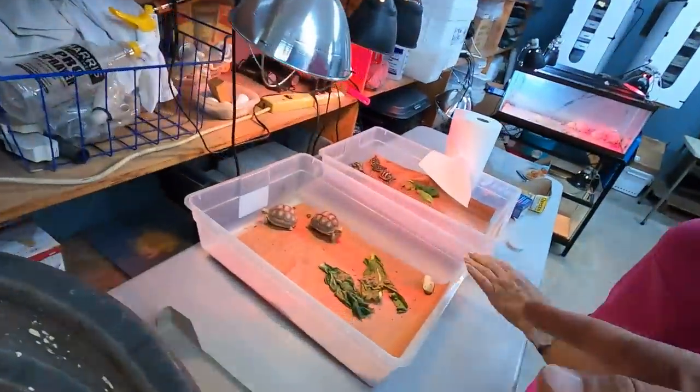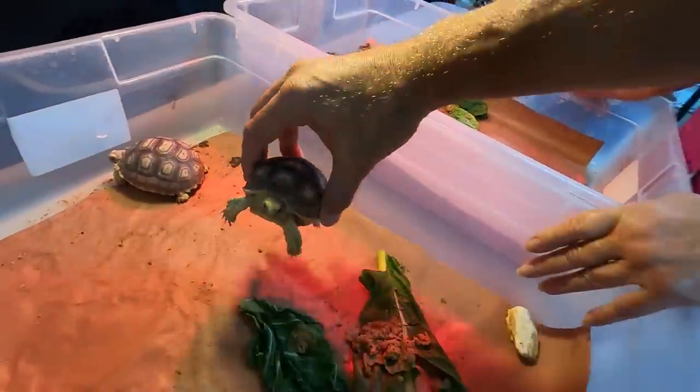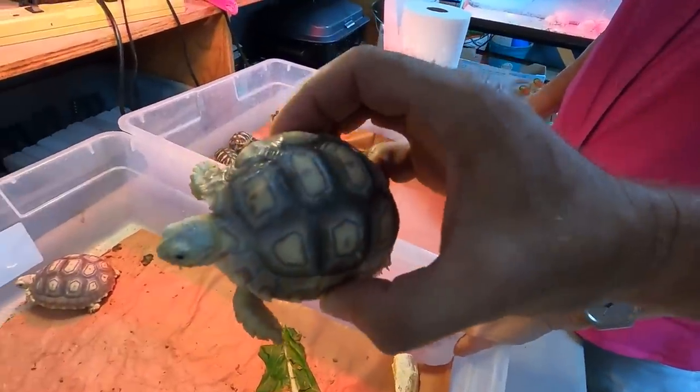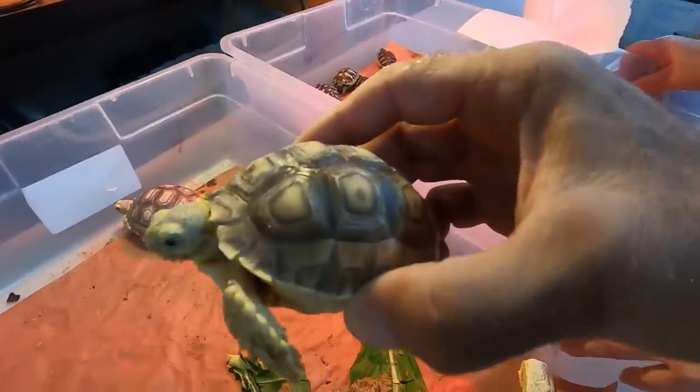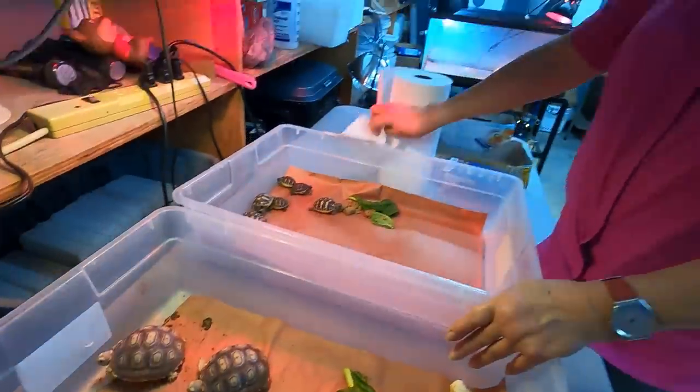And then, old faithful - the sulcata. But these regulars are adorable. Look at how well you guys are amazing at raising up these sulcatas. Beautiful shells and real light, almost sand color. I'll always love sulcata, no matter how common they are.